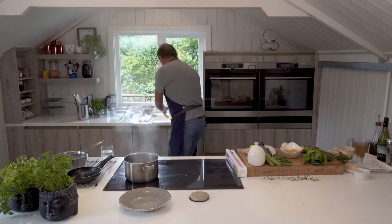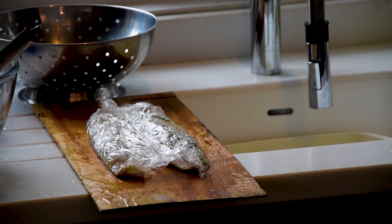We're going to leave that for 20 minutes and I'll put it on the cedar plank just so it's out of the way.